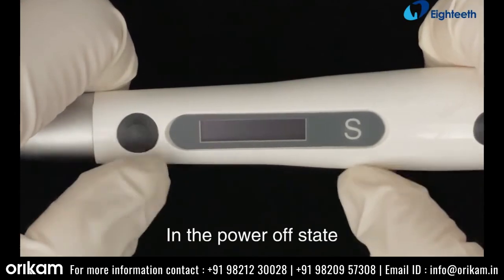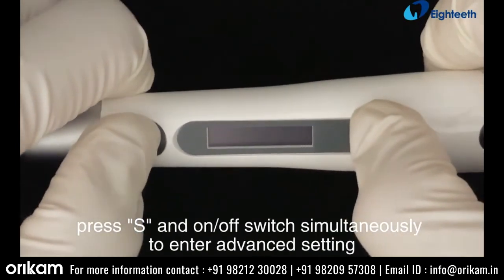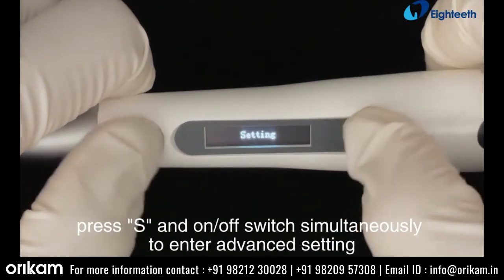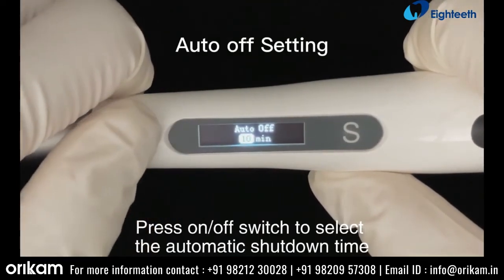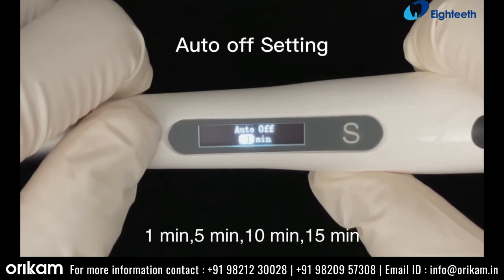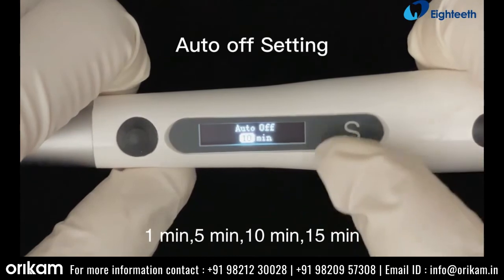In the power off state, press S and the on/off switch simultaneously to enter advanced settings. Press the on/off switch to select the automatic shutdown time: 1 minute, 5 minutes, 10 minutes, or 15 minutes.